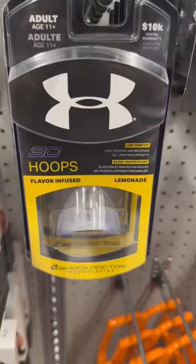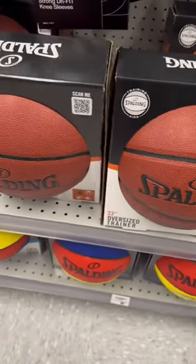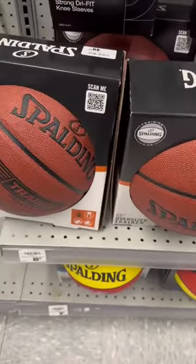We got these headbands — I like these ones personally, they're nice. Then we got the Steph Curry mouthpiece, you already know. And you got the oversized basketball so you can improve your ball handling.